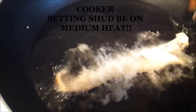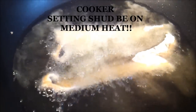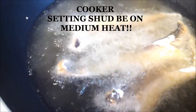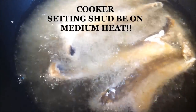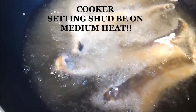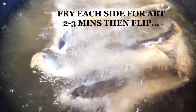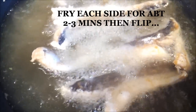Pour your oil into your deep fryer and let the heat be on medium heat. Get your fish and just put it in like so. Let it fry — I have about four pieces in it. You don't want too much because you don't want them all sticking together. Let it fry about one to four minutes on each side before you flip it to the other side.